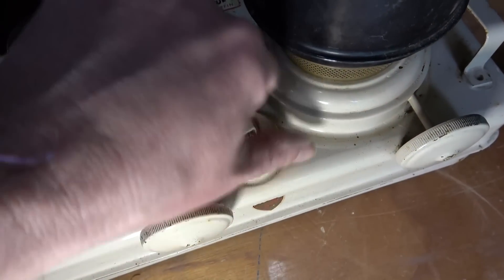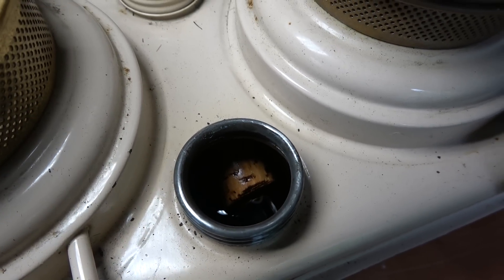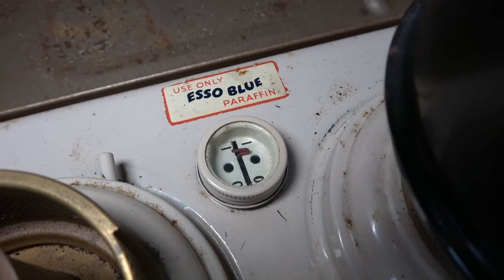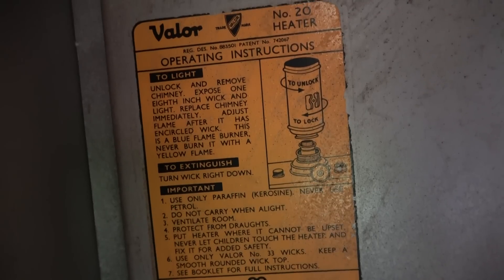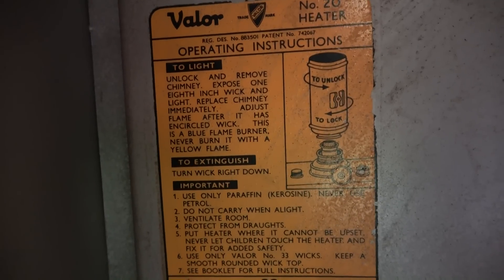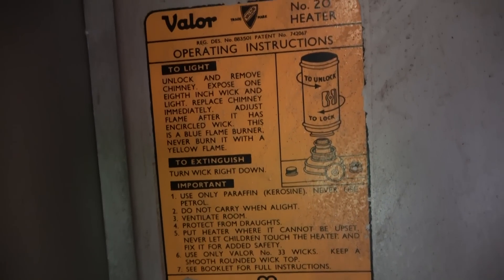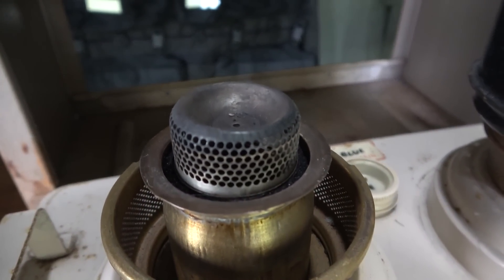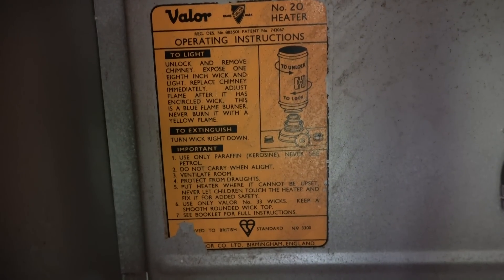There you go - can you see the little cork in there? That's just a float device so you can see the gauge. Zero is empty and one is full - nice and simple. We love old school stuff. As you can probably tell, it's still got the instructions on there - really sweet, because for those of you who've never used anything like this, all you have to do is follow the instructions. This also comes with a wick cleaner - once you take the little cap off the top you can just turn it around and it cleans all the carbon off your wick, which also reduces fuming. Absolutely wicked - the Valor Number 20 heater.